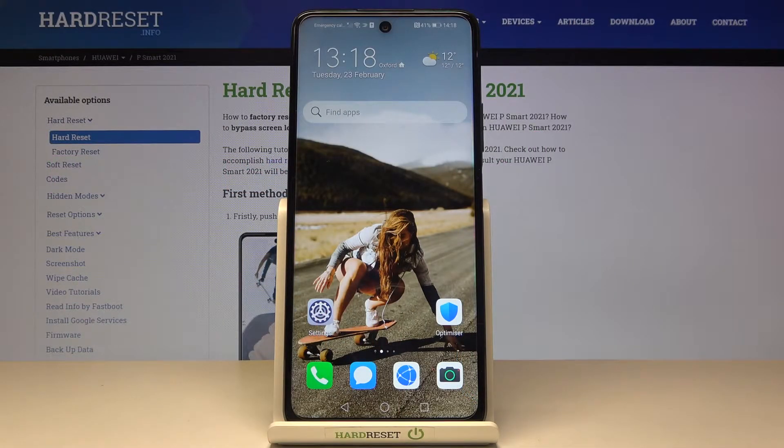In front of me is the Huawei P Smart 2021 NFC, and let me show you how to locate IMEI and serial numbers in this device.